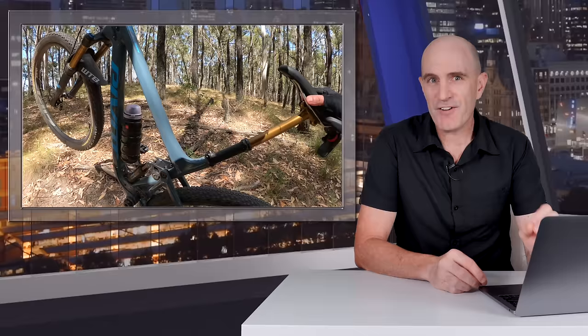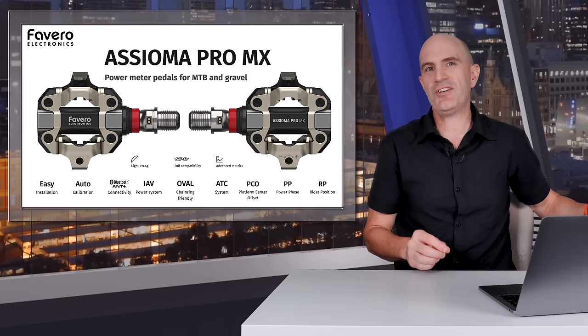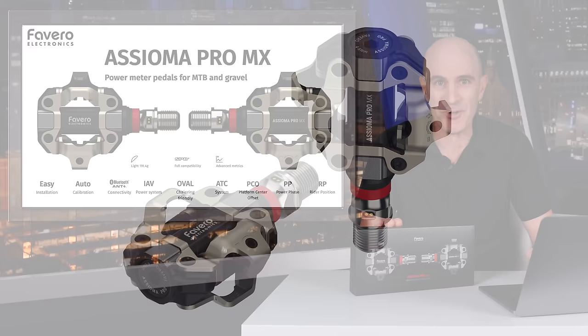Always an unexpected adventure out there on the mountain bike. Welcome to the GPLama YouTube channel and to a power meter review that I've been looking forward to sharing for a very long time. Today, Fivero have launched their next generation power meter product: the Asioma Pro MX. Let's get straight into the details right away.